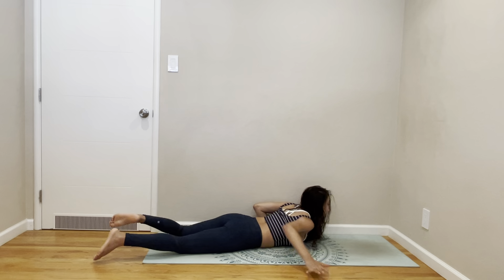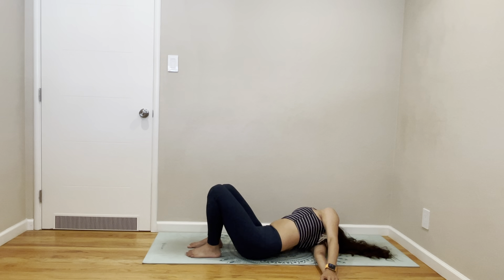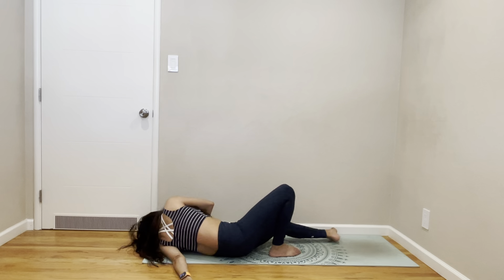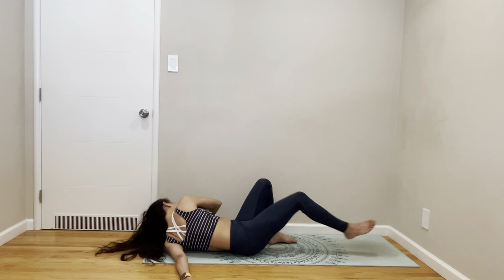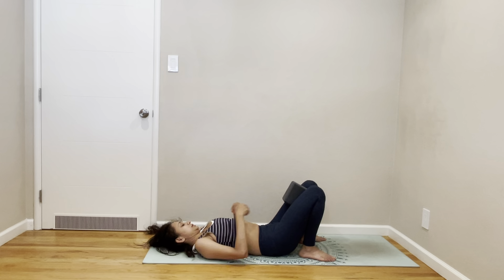While you are down, we might as well stretch your shoulders. Stretch your shoulders. Stretch your other side. This arm is trying to get hold of your other arm. Come out gently. Get a hold of your block. Come on your back. Put the block in between your thighs.